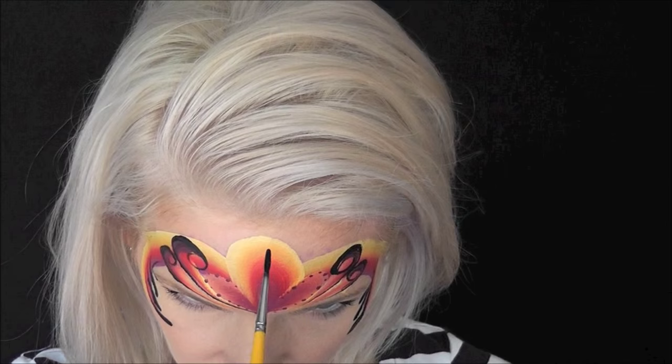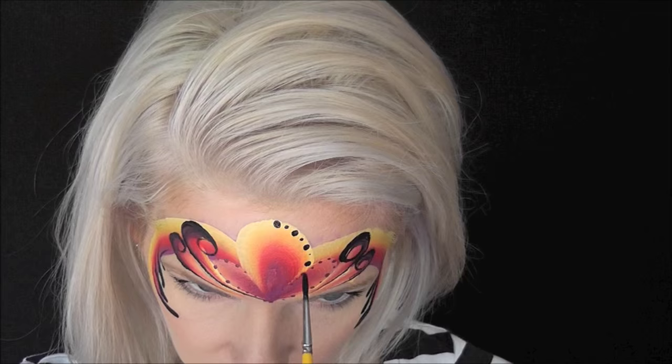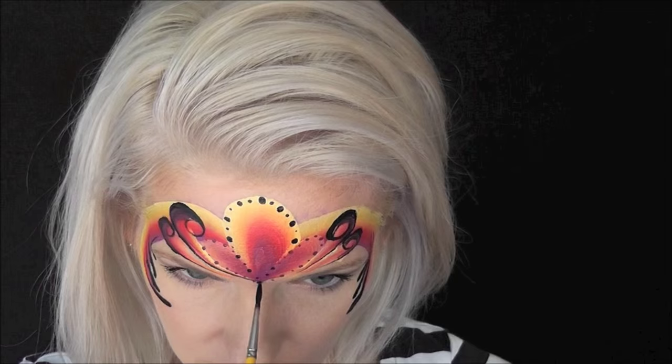Next, with a number three brush really well loaded with Global Strong Black, I'm going to come in and make a series of large and small dots around the largest loop as well. Then I'll add a series of three dots coming in from the inner corners of the eyes.